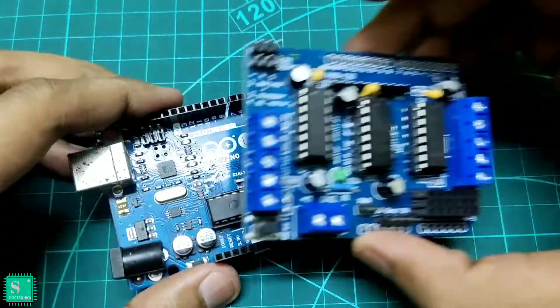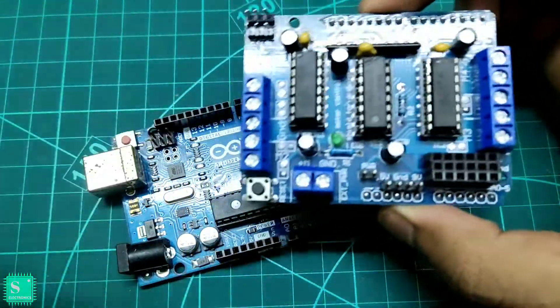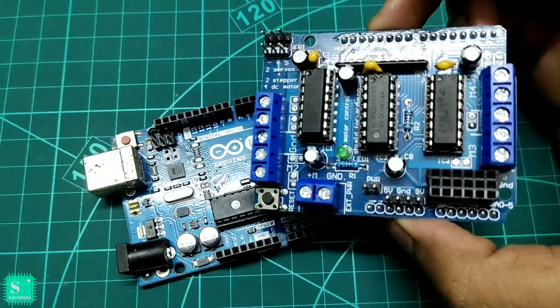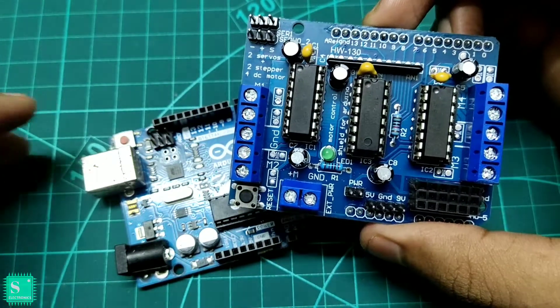The Arduino itself cannot drive the motors because it cannot supply the adequate current needed. For this, the L293D motor driver shield is required, which can drive the motors easily.